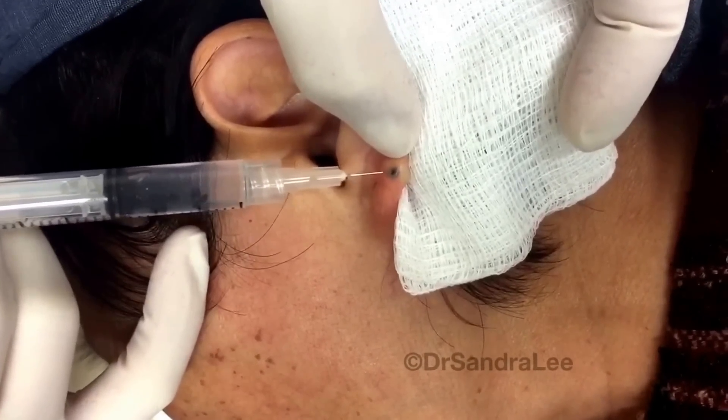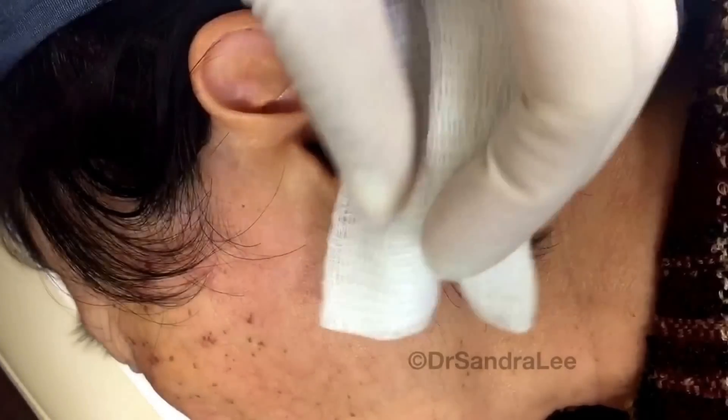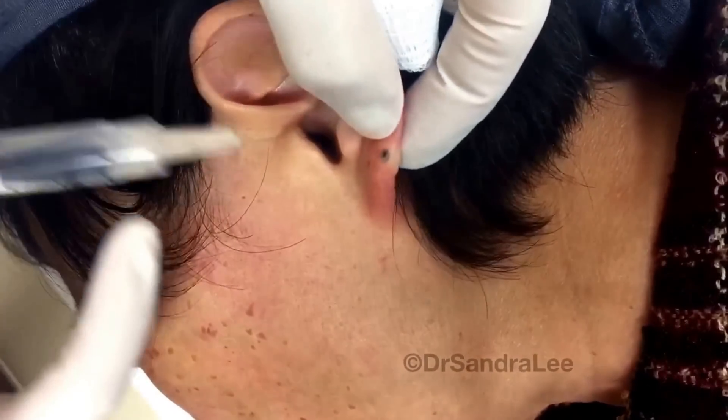It's easier than a cold spray, I think. If you find anything dripping, it's just water — just so you know, in case you felt that little drip.